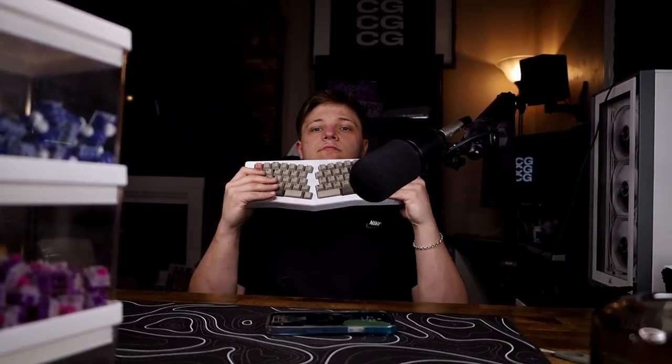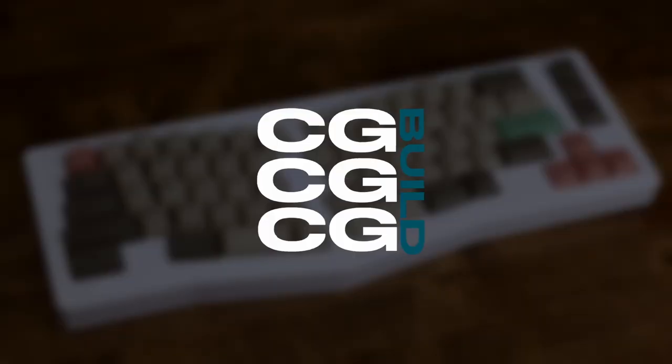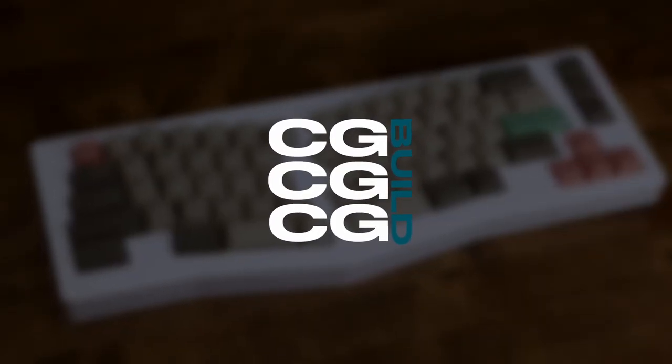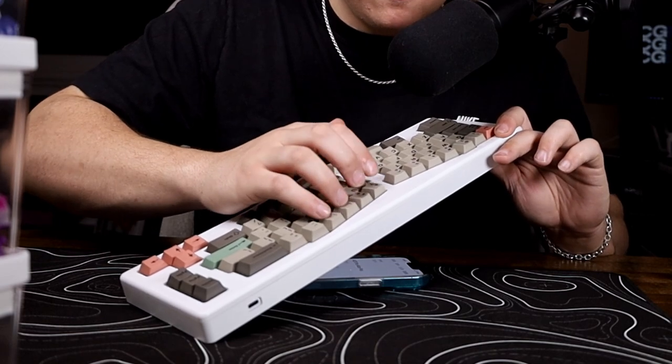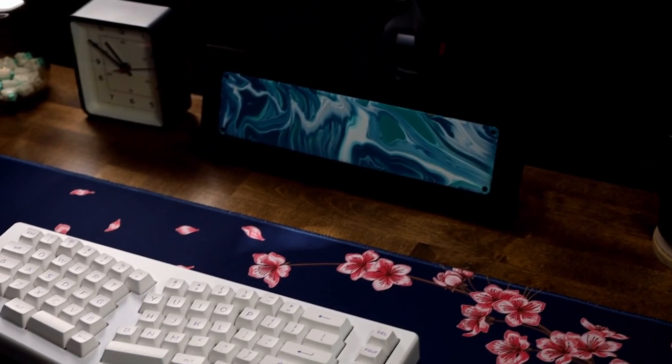My name is CGBuild and welcome back to another video. Today we're looking at the first Alice board on this channel, and let me tell you, this thing's pretty good.